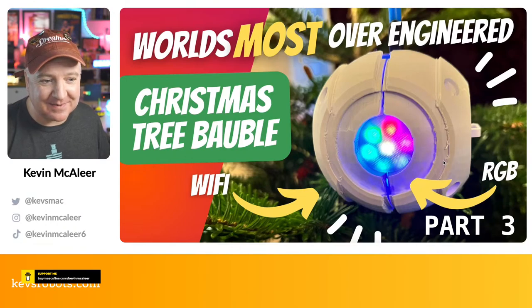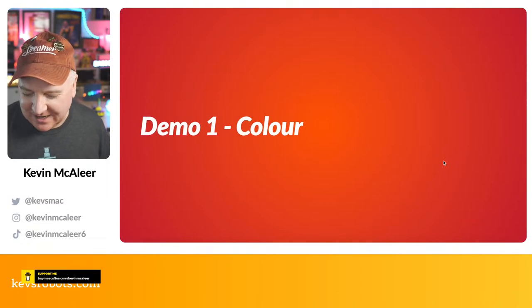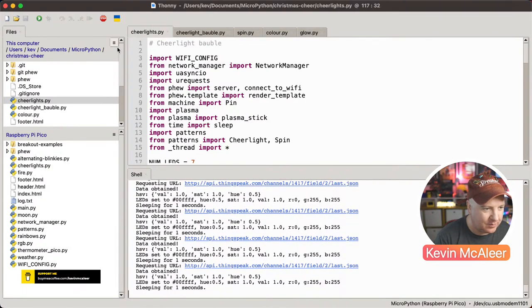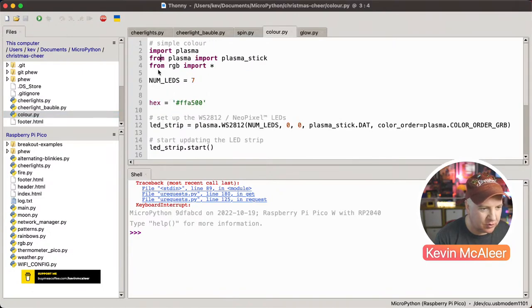Welcome back to part three. We're going to look at some demo code now. I'm loading up the first file in Thonny, which is just called 'color'. The first thing I do is import plasma — this is the Plasma Stick 2040W from Pimoroni. They have their own libraries built into their version of MicroPython, which is very simple to install through Thonny: go to 'Configure Interpreter', choose 'Install or upgrade MicroPython', hold the reset button on the device, and select the Pimoroni MicroPython variant.